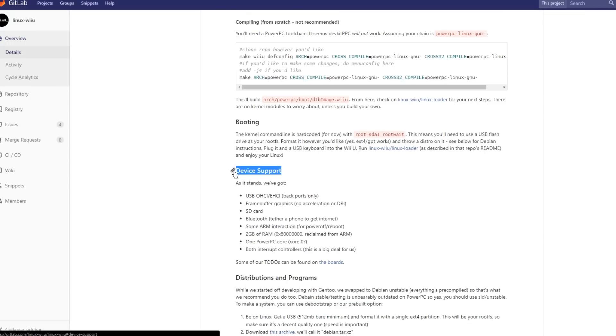Just real quick, I'm going to go over the device support. While in Linux Wii U, you have USB support — the back ports only — SD card access, and Bluetooth, which means you could tether a phone to get internet on your Wii U while in Linux. That is pretty wild. And 2 gigs of RAM has been utilized from the ARM. Potentially Core Zero of the PowerPC cores is available as well, and both interrupt controllers.